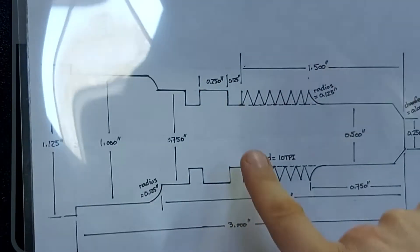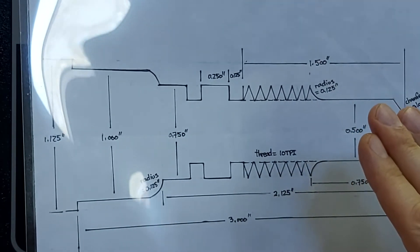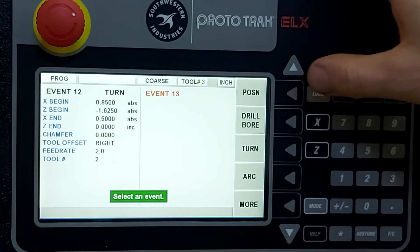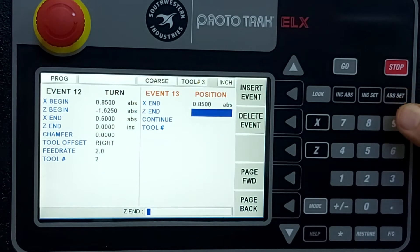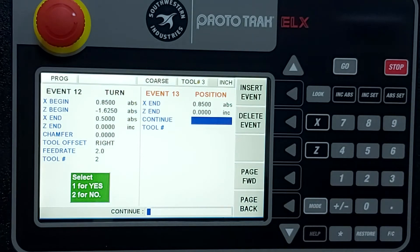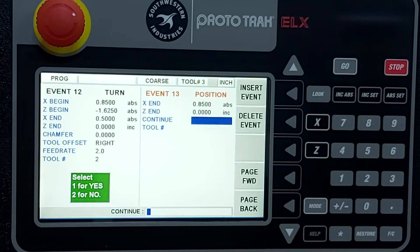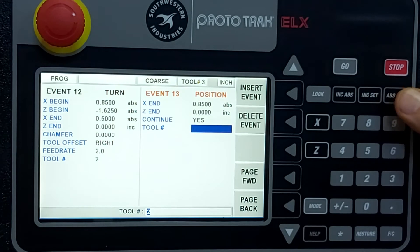We've plunged the grooving tool in, but we also want to pull it back out safely — since the display thinks it's a right hand turning tool, we add an extra position move. We position back to 0.85, just outside the material on X, and Z remains where it was. We set it to continue without stopping — no need to pause the machine — and continue using the grooving tool, tool number two.